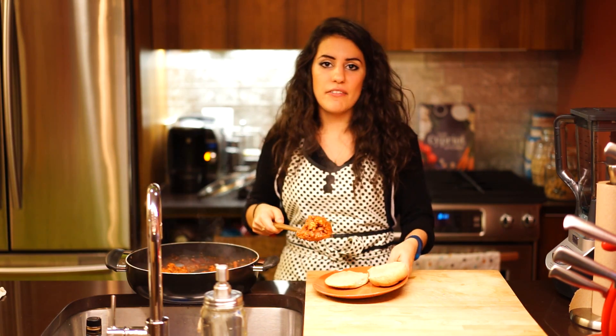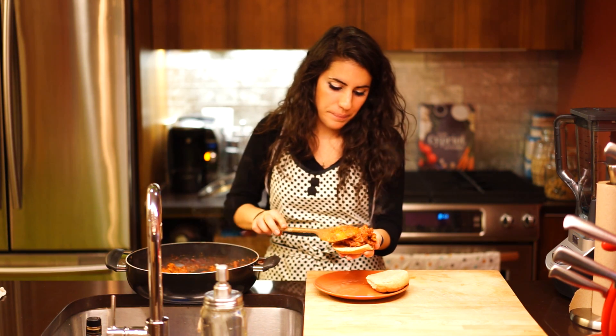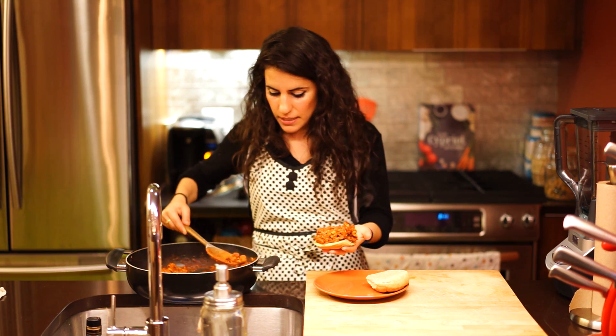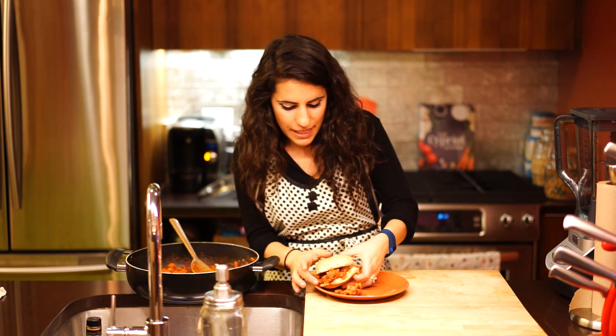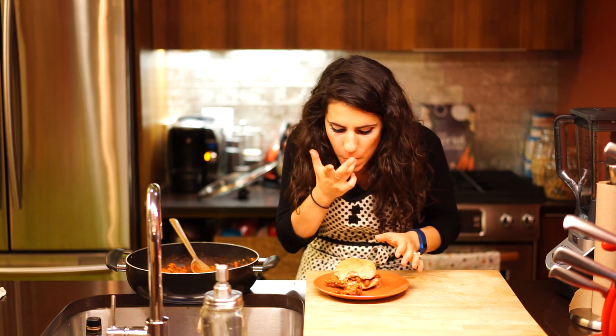I'm just going to slap it on. Of course, I already have my bun ready, because smelling it makes me starving. If you want to go bunless, you can go bunless and just eat it like this. I'm getting as much of it on here as I possibly can, because it's just that good. That is sloppy and so good — it reminds me of a Sloppy Joe, but so much healthier. My version of a Sloppy Joe, the Sloppy Steven, wins. It's amazing. You guys have to try it.